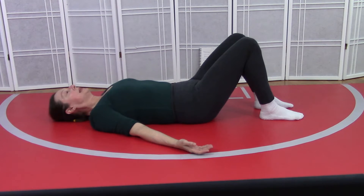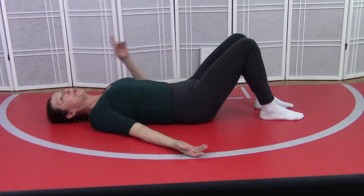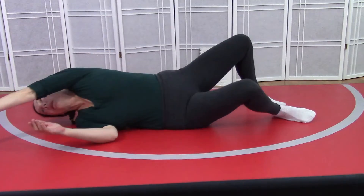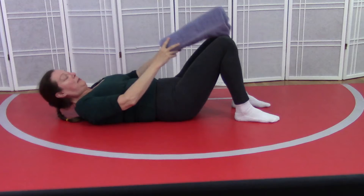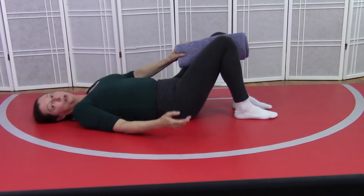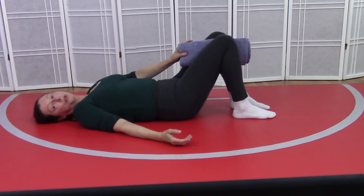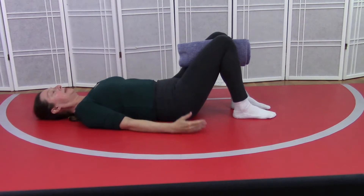And here we are in natural rest. From here I'm going to ask you to grab your towel — grab your rolled up towel and we're going to place the towel between our knees. Bring your feet a little bit closer so that you can squeeze the towel between your knees, and your feet are in line with your knees.